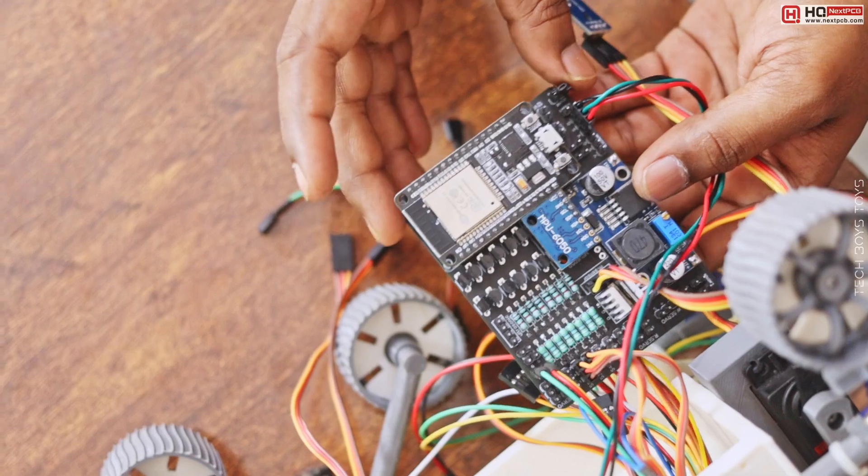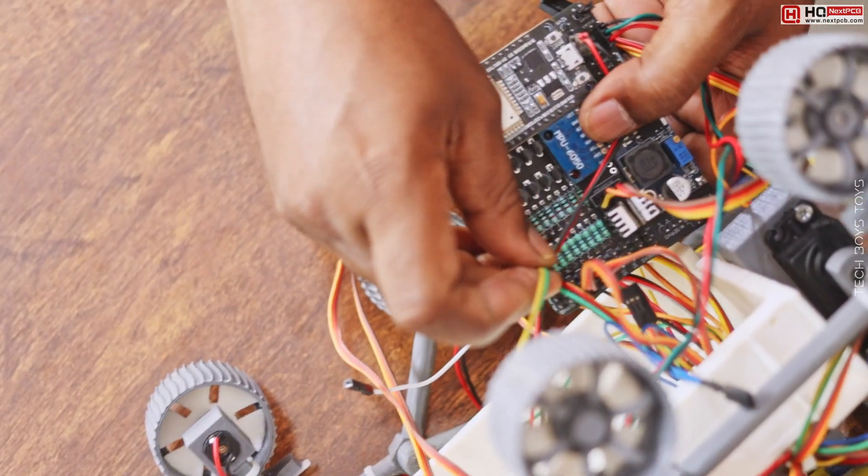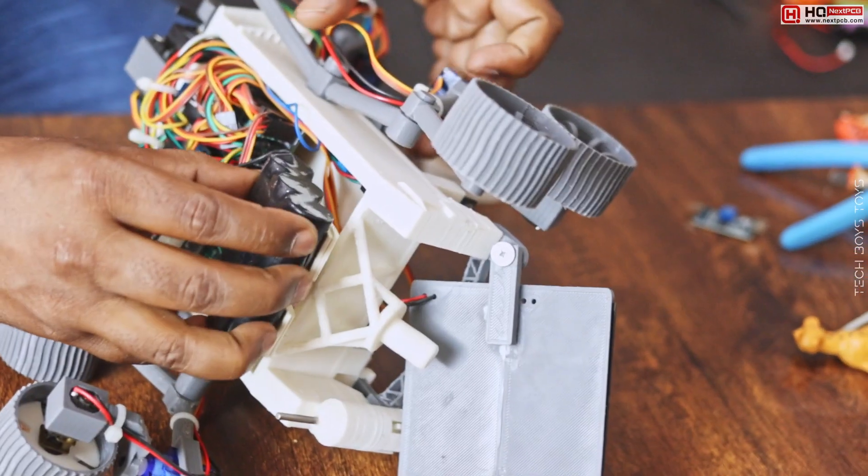It's time to make the connections. I wrote all the connection names on the board for your easy work, so connect all the wires by following these names. Our project is ready now.